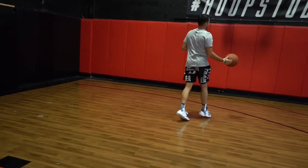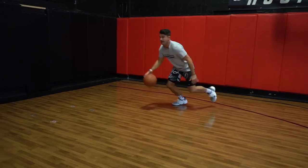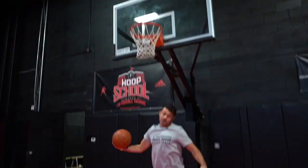That ball is getting out quick. Open palm on the release right now.